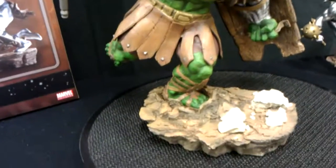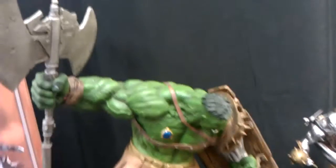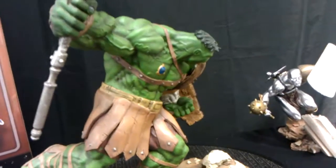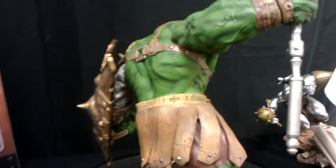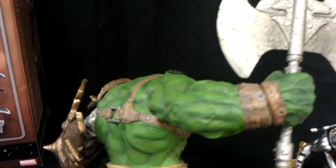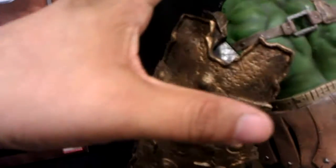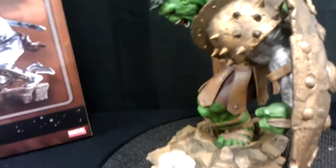Here's the Hulk. I had to separate them because they won't fit on my base — it does come separate. This is the non-exclusive. The exclusive will have the helmet going on right there. He's in the base with one peg.